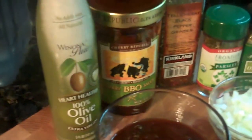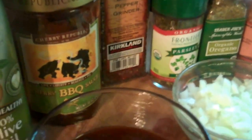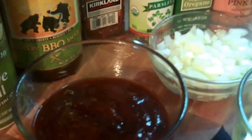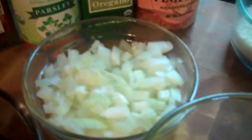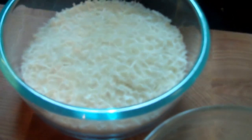The first thing you're going to need is some cooking spray. Then you're going to need one pound of ground round or ground beef — whatever your favorite meat selection is. You're going to need a half cup of your favorite barbecue sauce. I'm using this Cherry Republic from Traverse City barbecue sauce this time around.